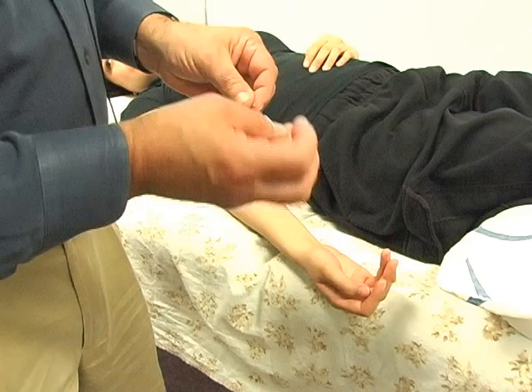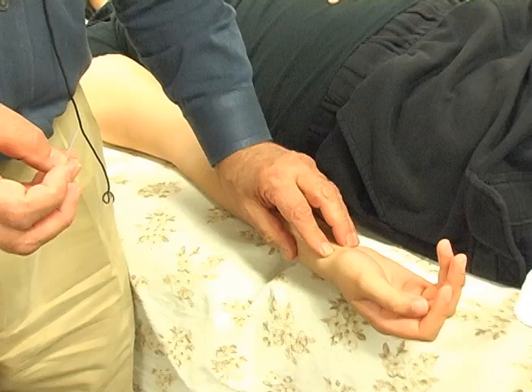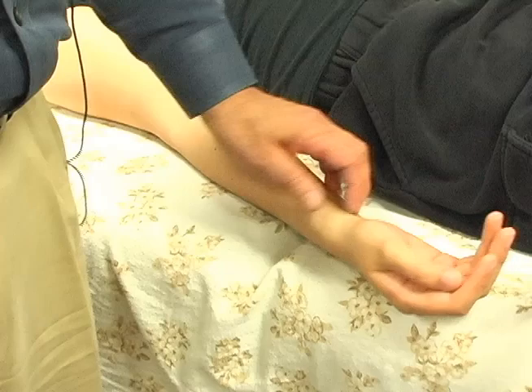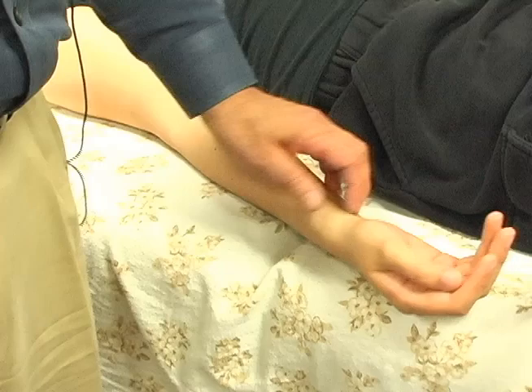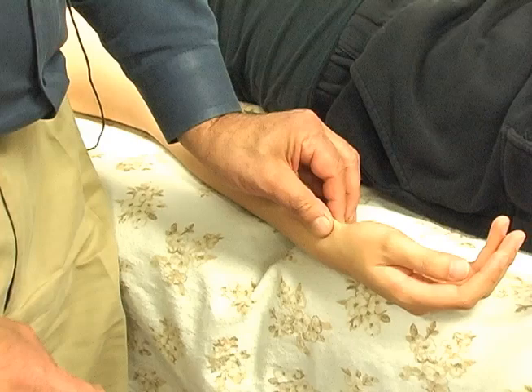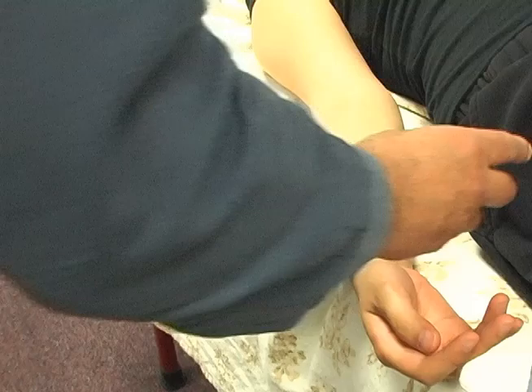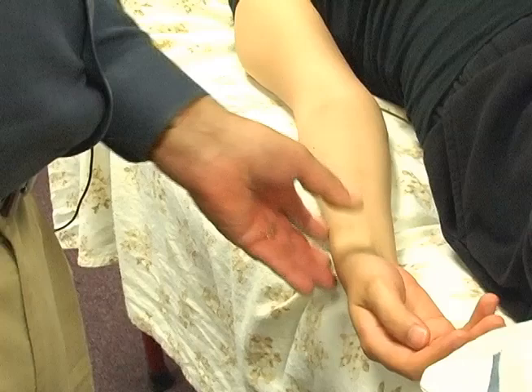I want to tonify lung 9. The channel goes this way, so my tonification is going to be in the direction of the channel. First, I massage the point so that she comes to the point — I want to tonify it. Very rarely do we go straight in; I'm going to pinch the skin and find where the point is. Her point is vortexing a little bit this way. This is called the Oshida hand — it feels the base of the needle and provides support and comfort.